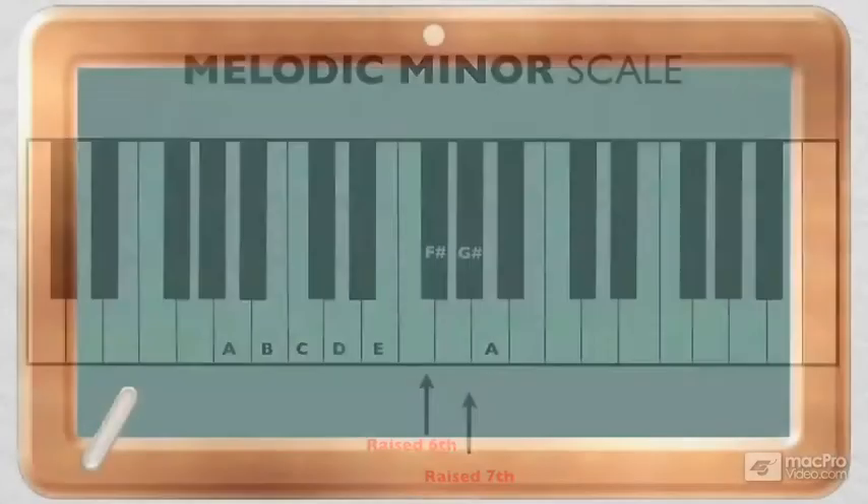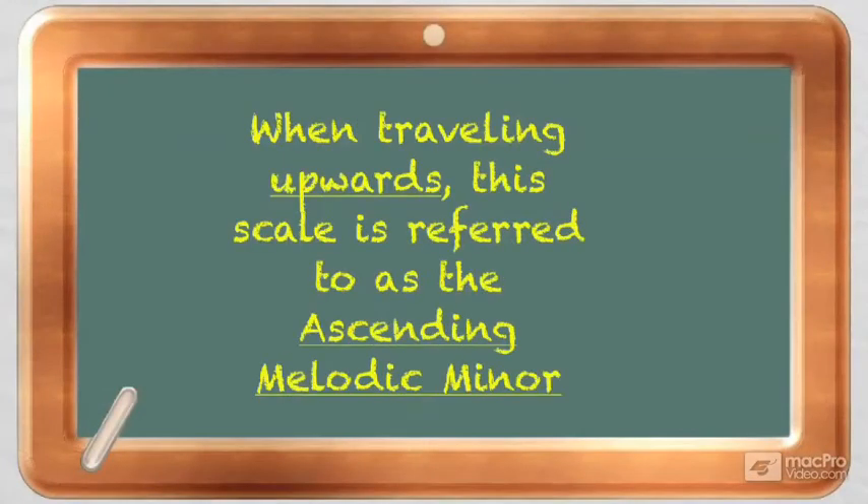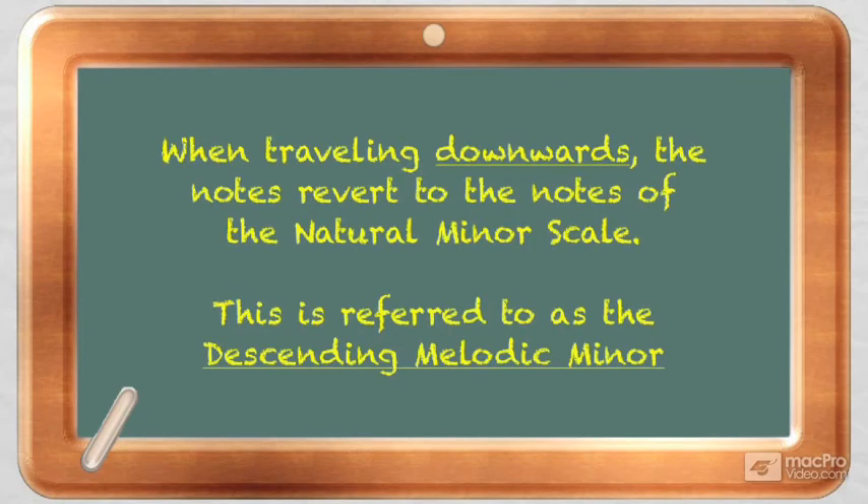In classical music, this scale is more accurately referred to as the ascending melodic minor scale when traveling up the scale. When traveling down the scale, the notes revert back to the notes of the natural minor scale, which in this context is referred to as the descending melodic minor scale. Take a listen to the sound of this scale.